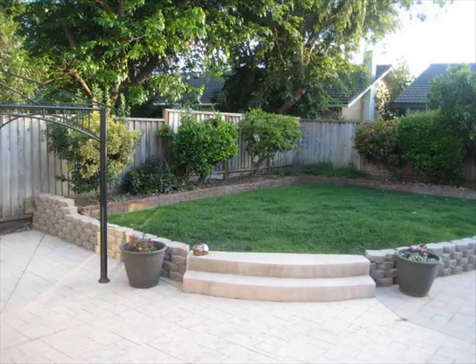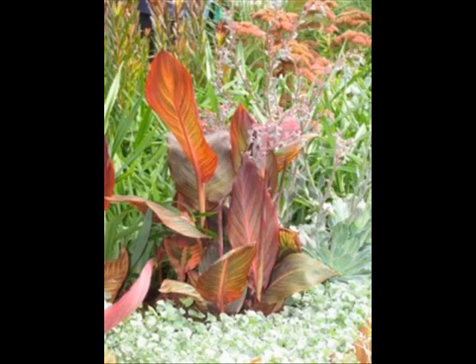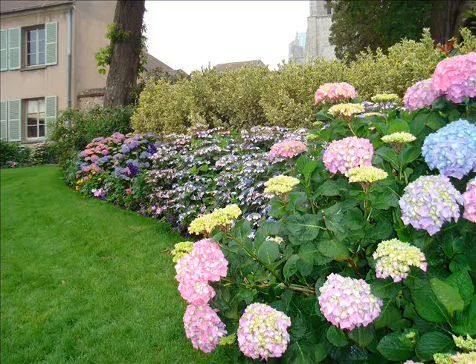Try moving a garden bench to a new spot and creating a quiet area for rest and relaxation. Dress it up with plenty of cushions and think about installing good lighting so you can enjoy this space in the evening too.